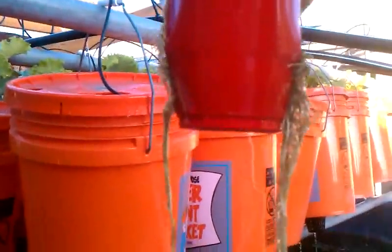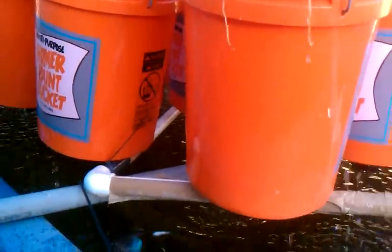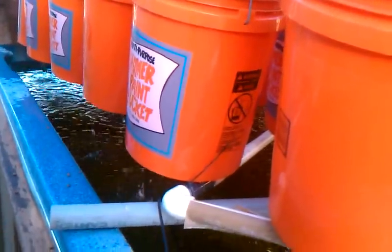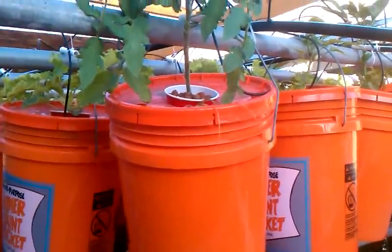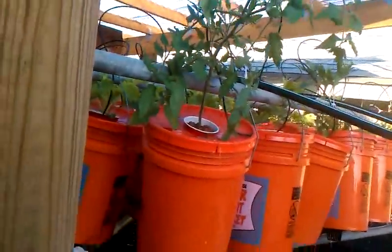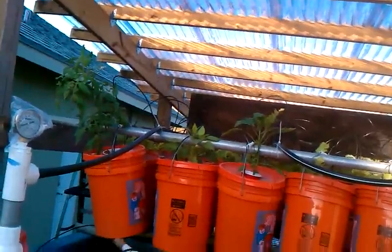Oh my goodness, look at that - the root system is starting to do very well. The tomato plant is doing really good. As you can see, this is not the system we're going to use - that tomato plant is already getting too big. I'll have to fix that later. I dropped that root back in the bucket - it's too big to handle with one-handed filming.